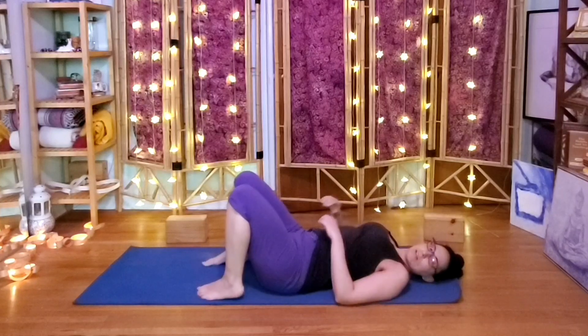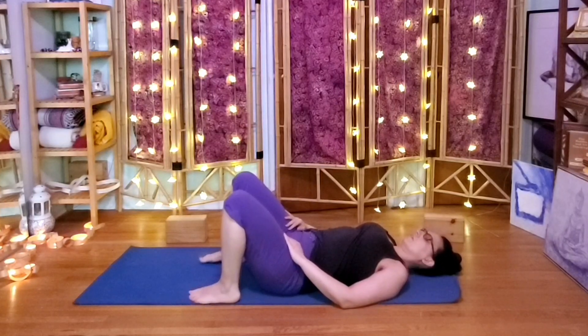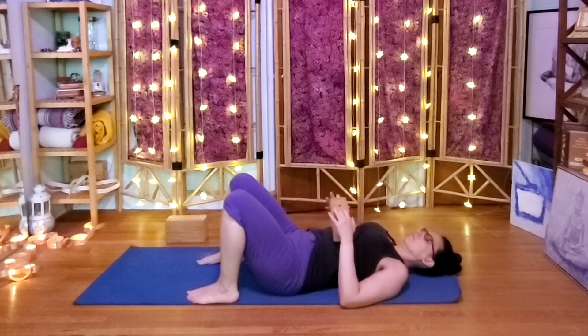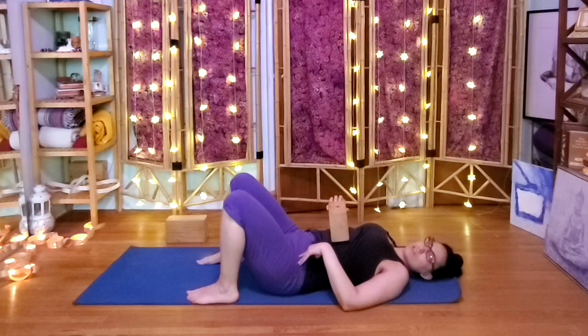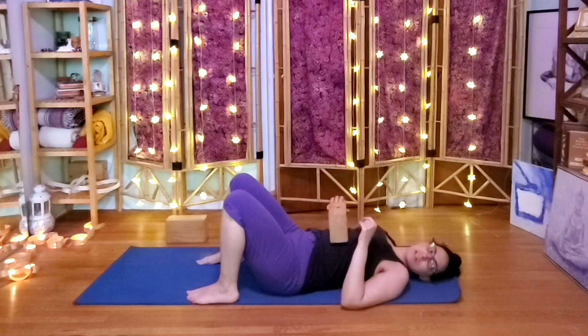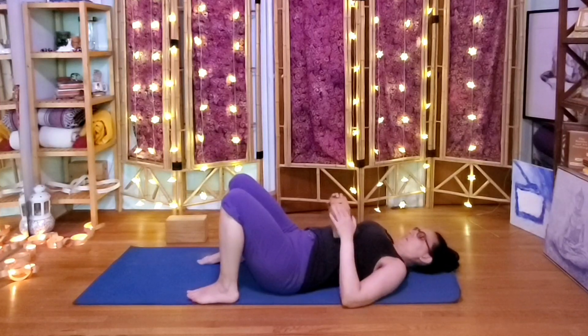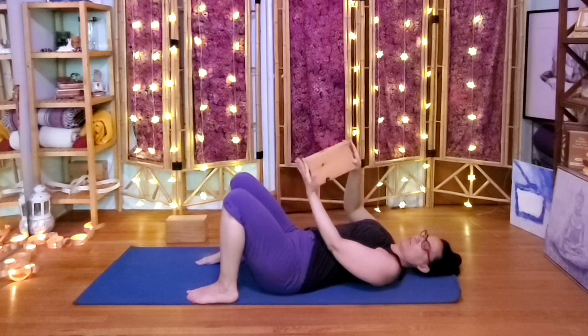Once we arrive, we'll just have the feet flat on the floor with the block close by. The plan is shoulders, then half bridges, twists, and then relaxation — and maybe we'll sneak in a couple more things. So get comfy.